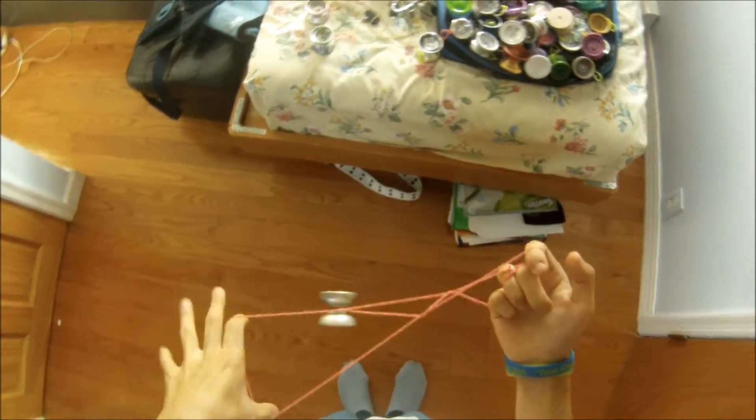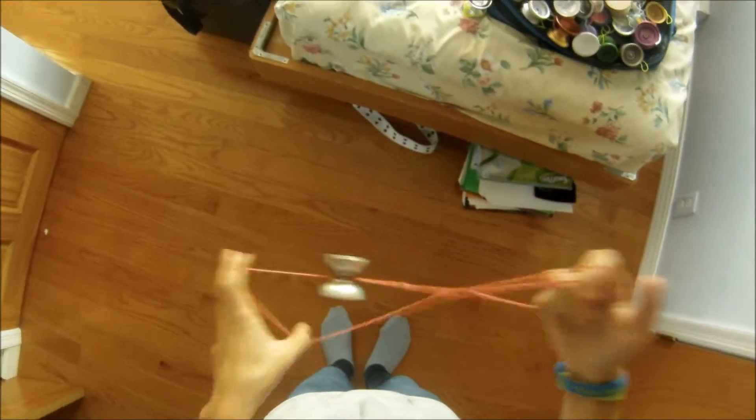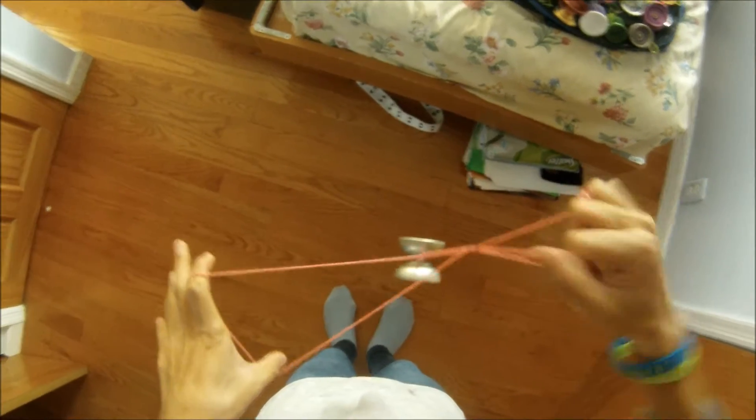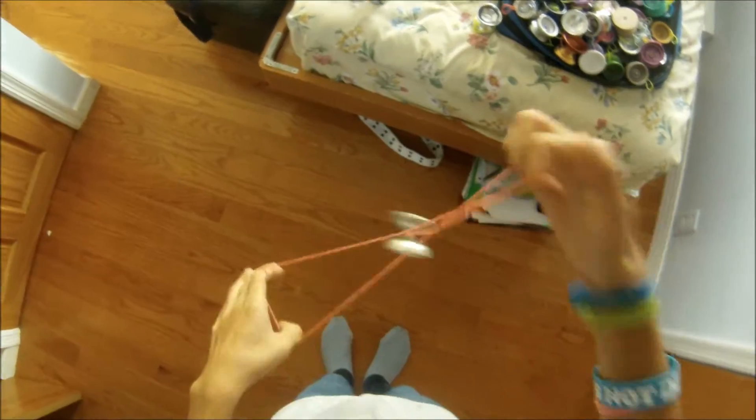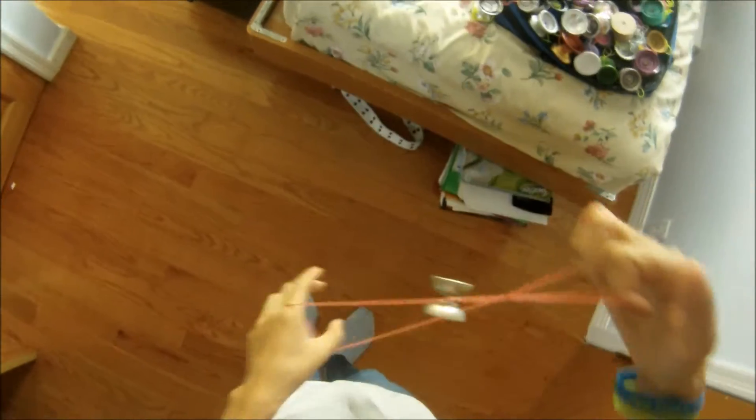From that point, you're going to want to put it on the top string — the front string — pop it off, and then go underneath it like so.